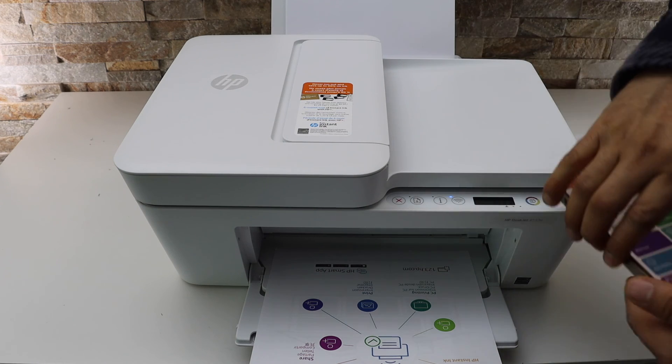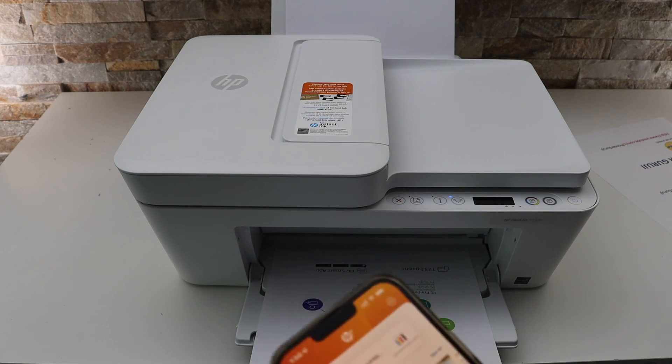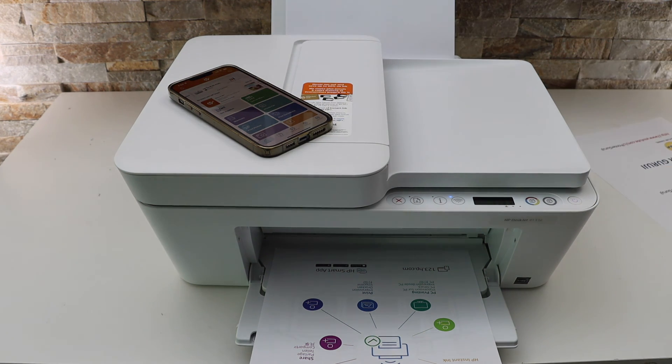Alignment is done and you will also get a message on the screen saying the printer is ready. Now we can use it for wireless printing and scanning. This is how you do the Wi-Fi setup of this printer — thanks for watching.